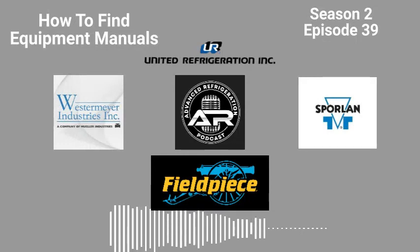The Sporlin division of Parker Hannafin Incorporation is sponsoring this podcast. Sporlin is the leading manufacturer of HVAC and R components. Using quality materials and craftsmanship, Sporlin maintains a commitment to innovation, manufacturing excellence, service, and support for its customers since 1934. The company is known for its catch-all filter dryers,